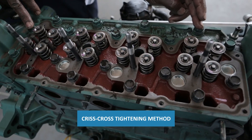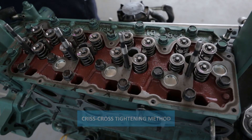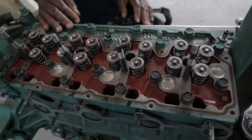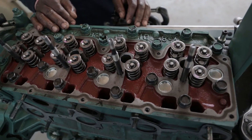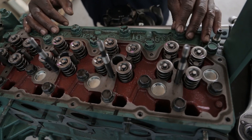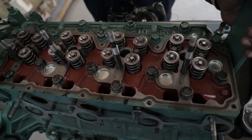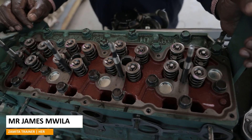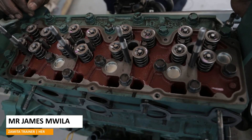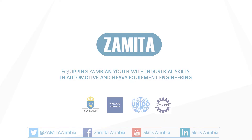Tighten this one, come here, tighten that one, come here — just like that until you reach there. The elastic box — those two methods are important to know as a student in case you don't have a service man. You can use either the spiral method or the criss-cross method. That's how we can tighten the center edge box. Thank you so much for listening.